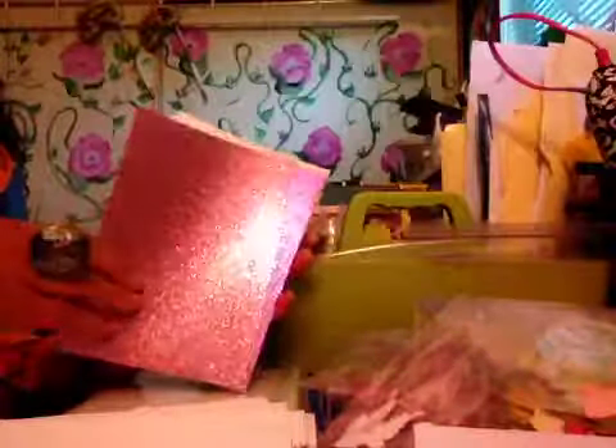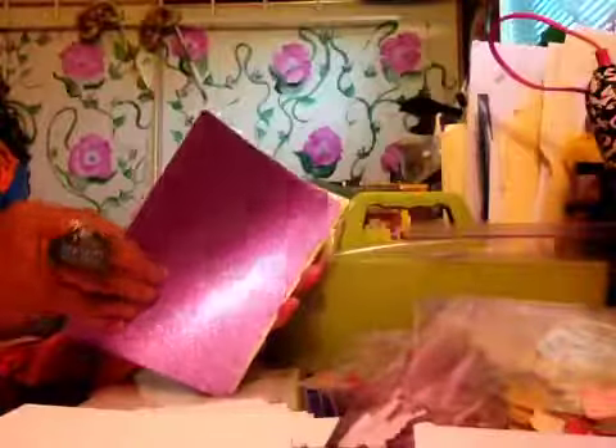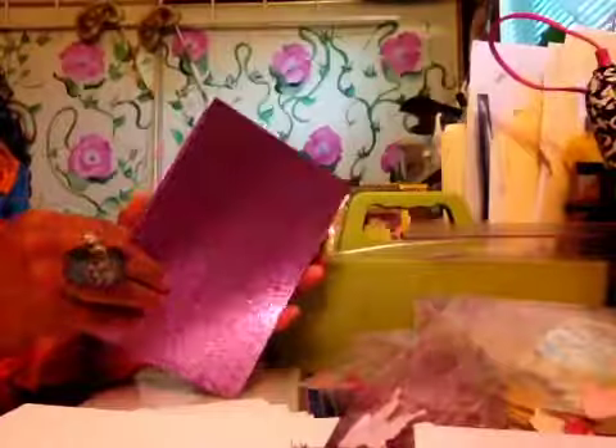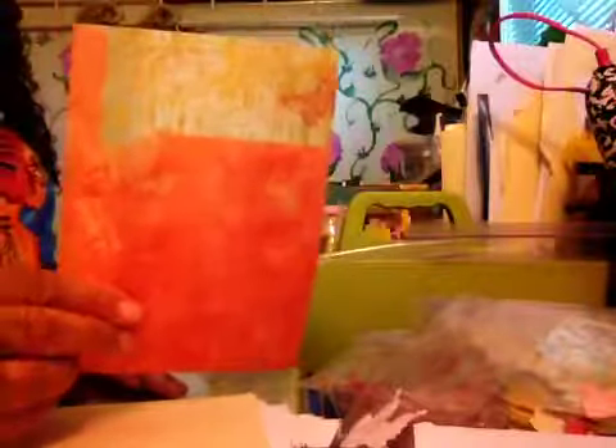I got this on sale one day for 50 cents at Joann's — bought $20 worth — because you know how expensive glitter paper is. It's like $20 a sheet. It's ridiculous. When I saw 50 cents a sheet, I went crazy. Again, this is K and Company and I have a lot of that. This isn't K and Company — this was some stock paper. You can't really see it, it's real light, but it's really pretty. And then this is K and Company, which I think is real pretty.